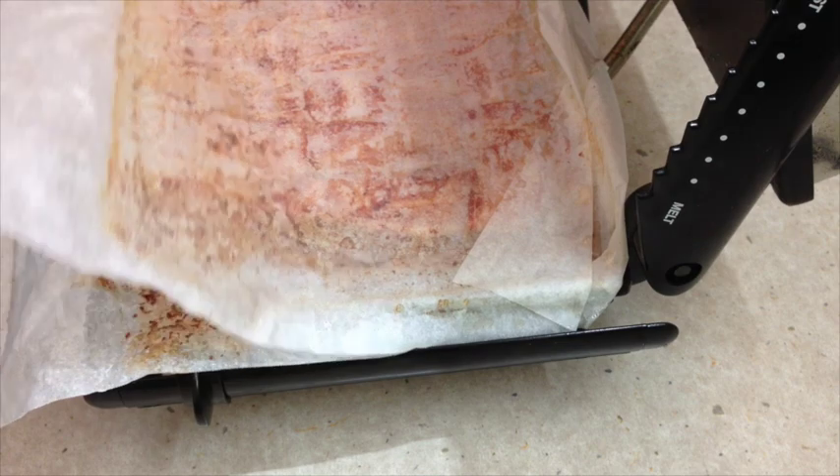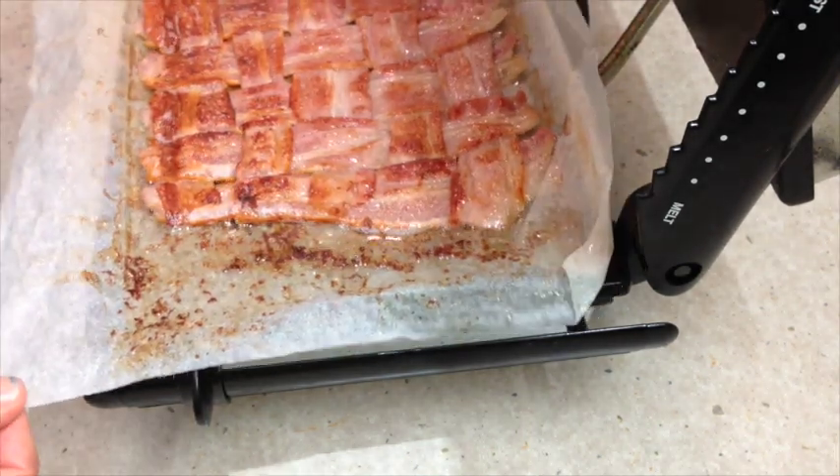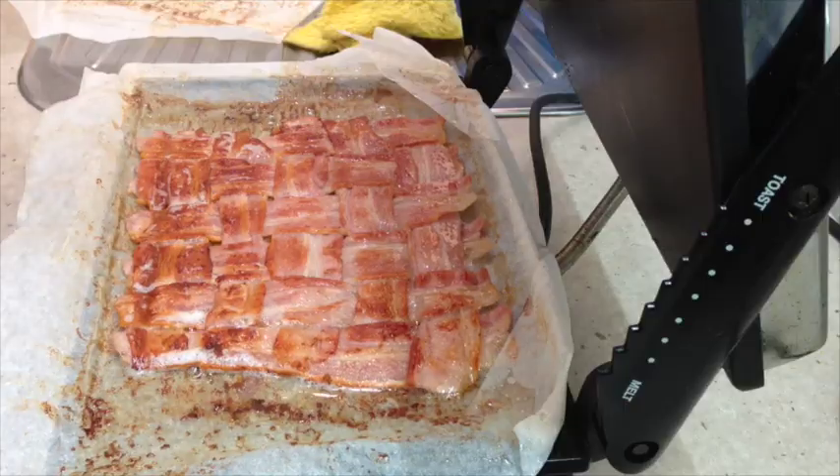After 10 minutes this is what you should have. Our bacon raft is nice and crispy and brown. Most of the fat has rendered out of it and we're just going to drain that on some paper towel now, and dispose of the baking paper.